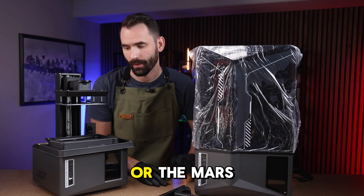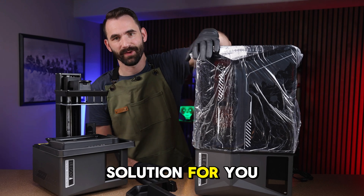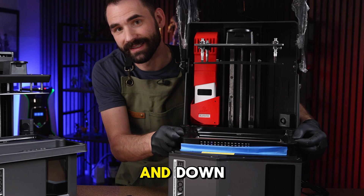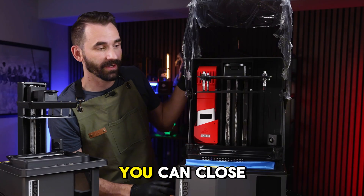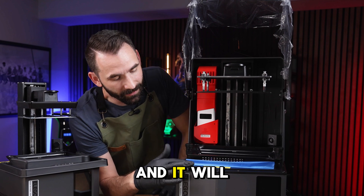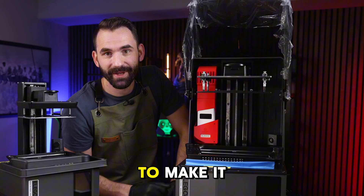If you have the Saturn 4 Ultra or the Mars 5 Ultra and you don't like dealing with these things, I've got a solution for you. This little piece of tape allows the vat to go up and down, will catch all your drips, you can close and open the lid without reinstalling it, and it will last for a long time even if you have to take it off and put it back on.